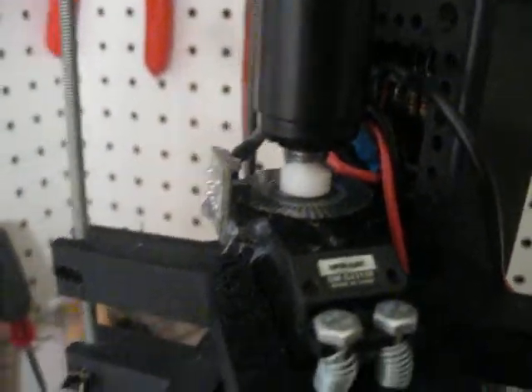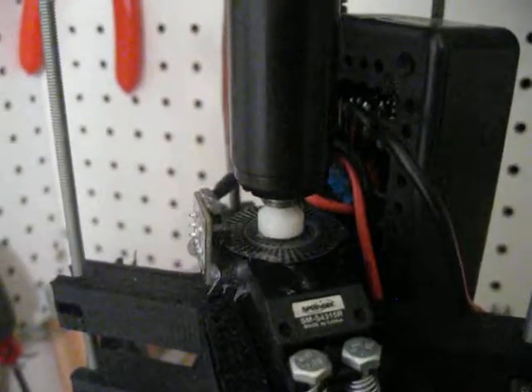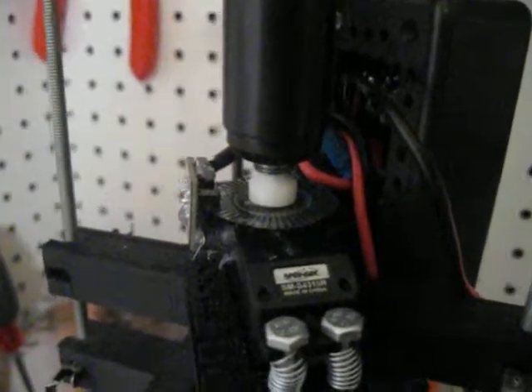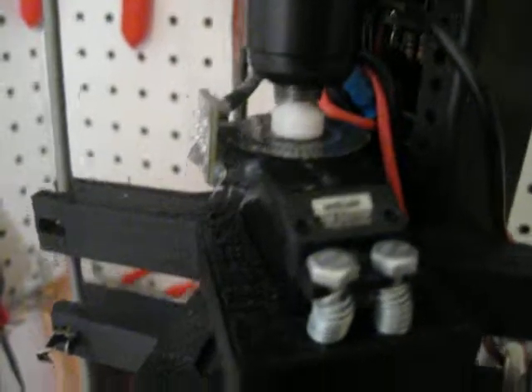However, that plastic piece can't handle that torque, so later it will be casted into aluminum, bronze, brass, or a metal — undecided so far.